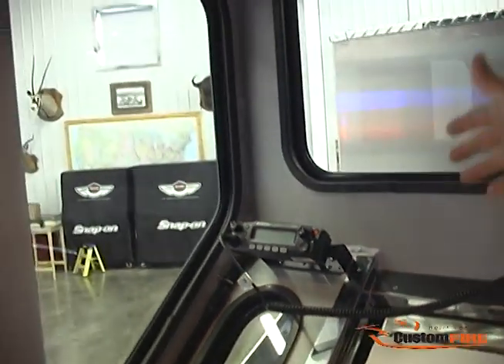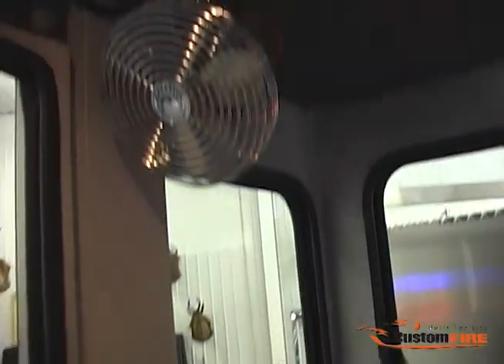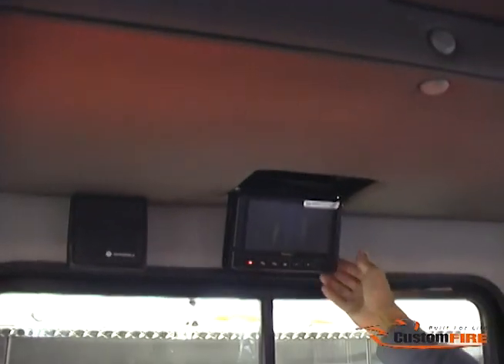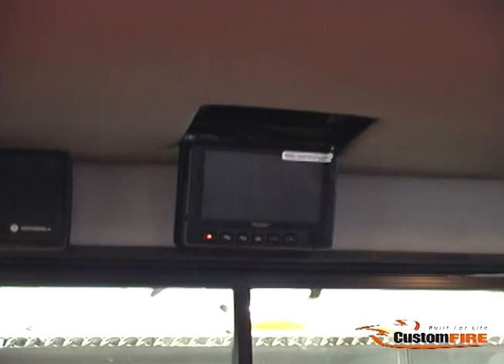You can see the visibility out to the corner is superior on this truck, both downwards and outwards. Up above, we have some defrost fans, a radio speaker, and a flip-down camera monitor for your rear folding tank connected to your rear intake.